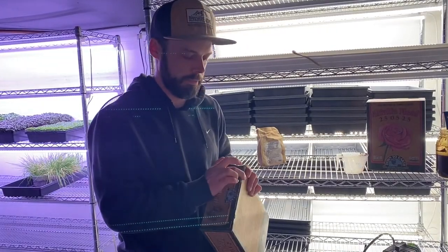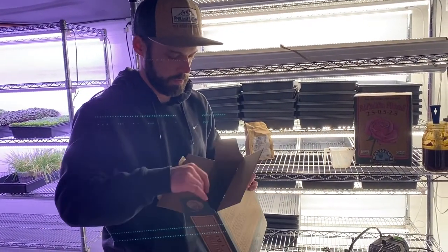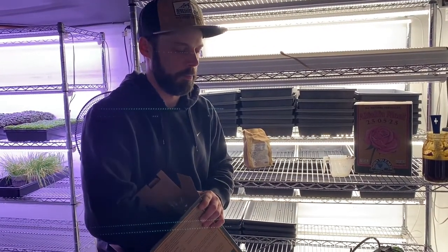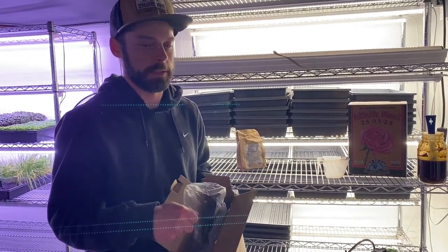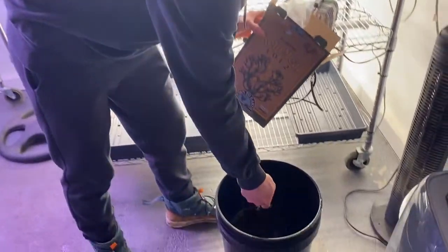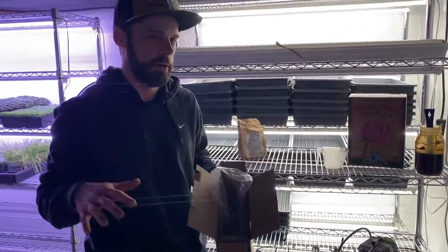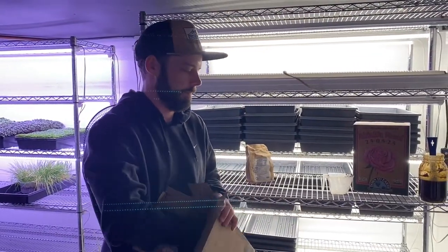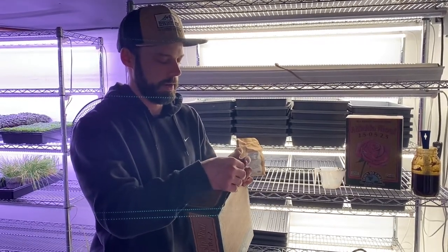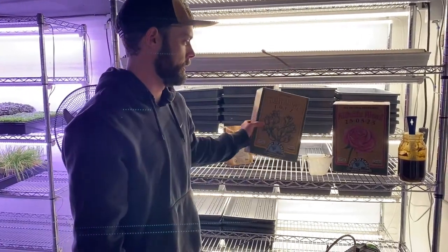Kelp meal is good microbe food and another good source of trace minerals for your plants. There's also water-soluble kelp, which is a little bit different from kelp meal — that dissolves directly in the water and has a whole bunch of really good applications. Just add a little sprinkle of the kelp meal, and go easy on it, because kelp can be an accumulator of heavy metals. Down to Earth is awesome, so I imagine it's good kelp.